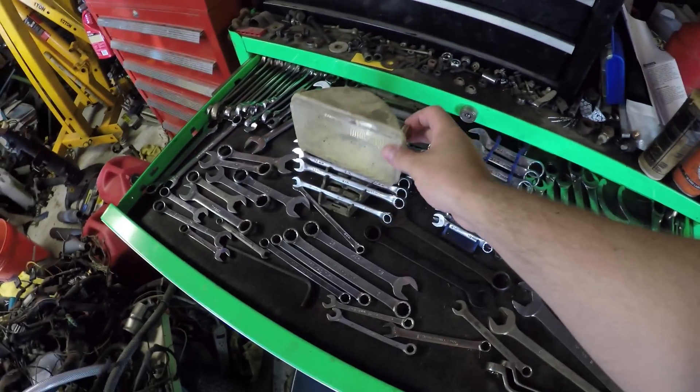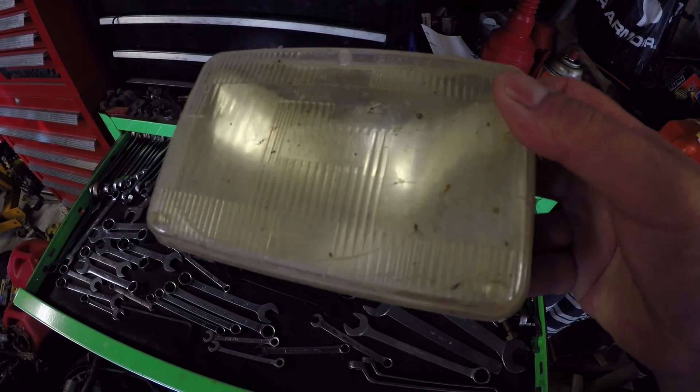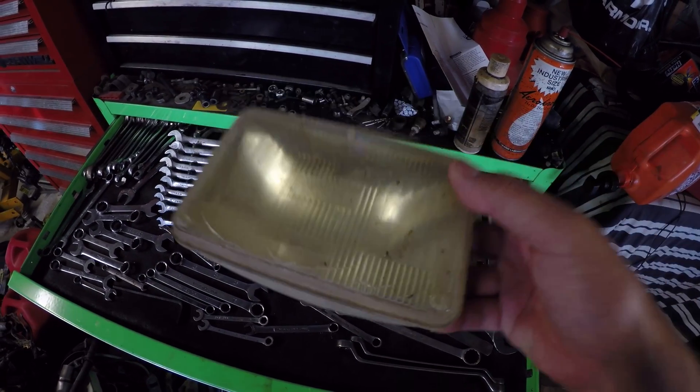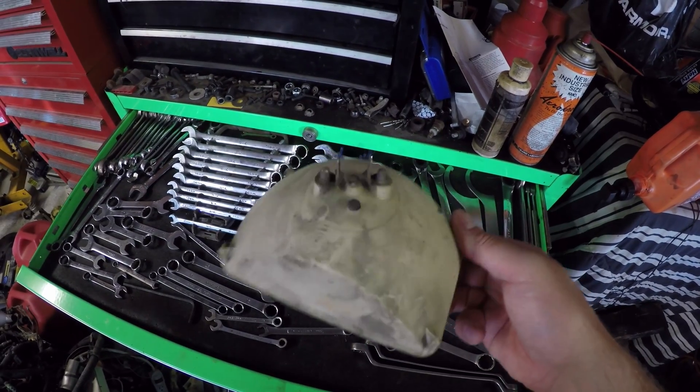Let's look at part of the problem here — this is a sealed beam headlight. I'm not sure how well you can see all the cracks, but certainly the yellow color is no mystery to anybody. Even if I were to clean those up it wouldn't look much better, just a sealed beam housing there.